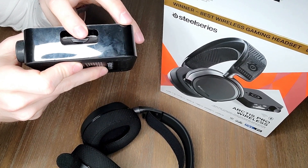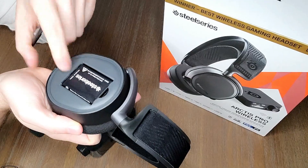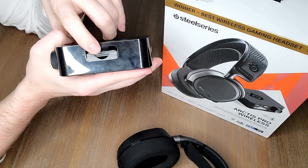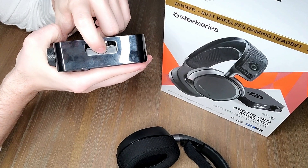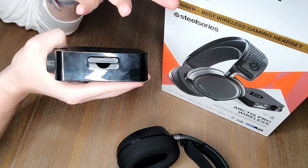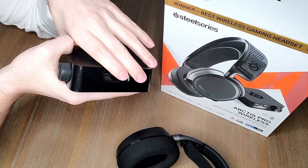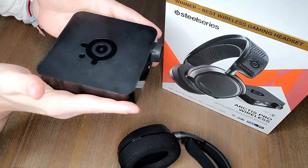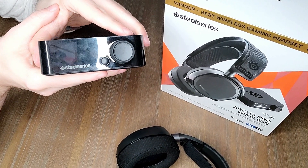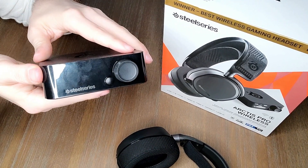Moving on to the wireless station — this is where you charge your second battery. Swappable batteries are another huge feature of this headset. Under the magnetic clip on the headset sits a battery that gives about 10 hours of use. Once it drains, you pop it out and into the wireless transmitter for charging. It is a pull-in, pop-out mechanism — I wish it was a simple push-in, push-out — but it gets the job done. The design is very minimalistic, which I really appreciate in gaming peripherals.